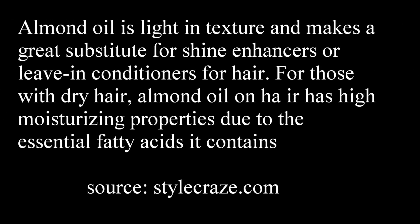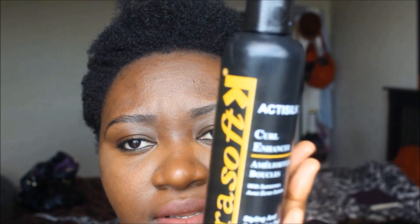The first time I wash my hair, I like to put almond oil just to lock in the moisture. Then I go ahead and apply the Kera Softy curl enhancer — I will insert the link below. I absolutely love this product because unlike regular gel, it doesn't leave your hair crunchy.